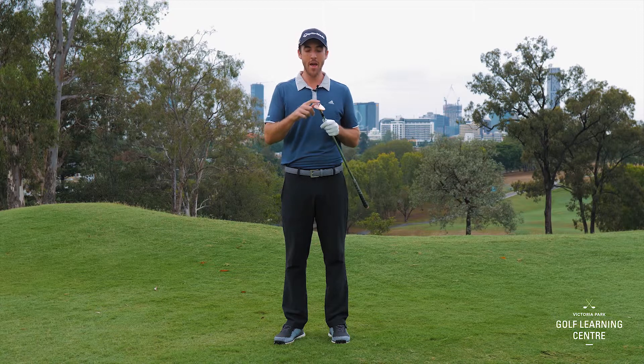Step number three: the bounce is what should be hitting the sand first, not the leading edge. We have two very important areas of the golf club that we need to know when we're in the bunker. This is the leading edge and this is the bounce. The bounce is what's going to help the club slide through the sand. The leading edge is more likely to make the club nosedive.